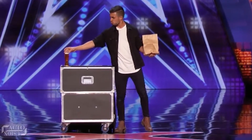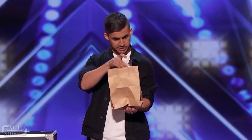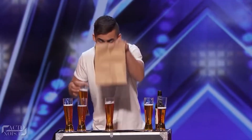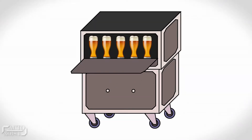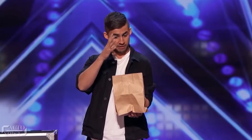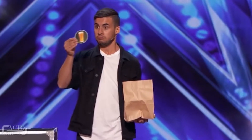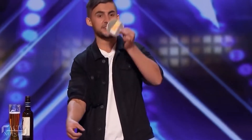Without that table placed on stage, this trick wouldn't have been possible — it plays a major role. Dom produces quite a few glasses of beer, and there's a hidden shelf behind that table while a few beer glasses were concealed inside the pocket of his jacket. Producing them at the right time one by one involves a lot of skill. The beer coasters are easy to reveal as they can be easily concealed inside the paper bag or in his jacket.